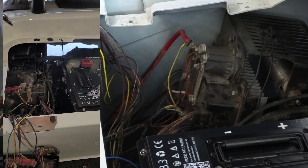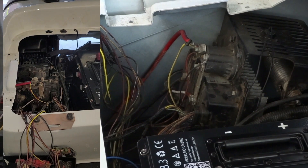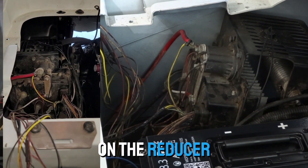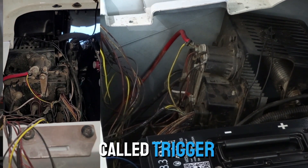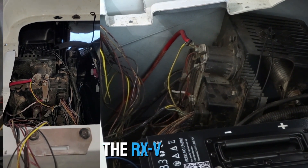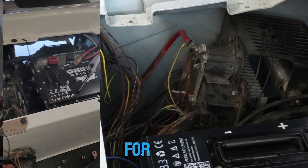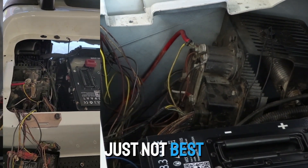On an RX-V, for your 48-volt to 12-volt reducer, the blue wire on the reducer has to have what's called trigger power. A lot of parts you'll get that from the keyswitch, but the RX-V is not in that category, so you don't want to be splicing into the keyswitch of the RX-V — that's just not best practice.